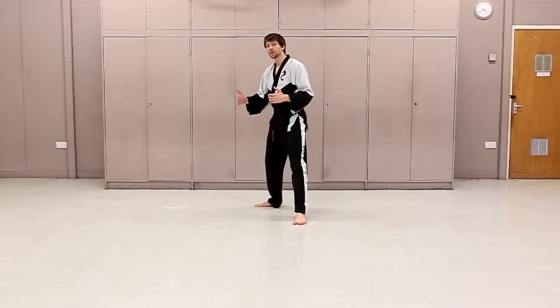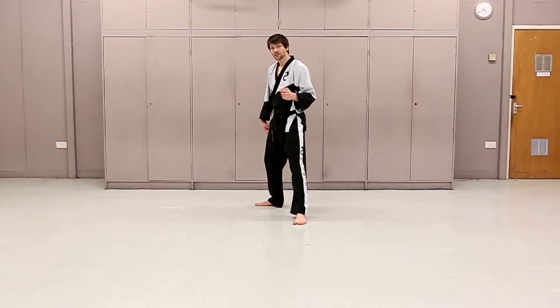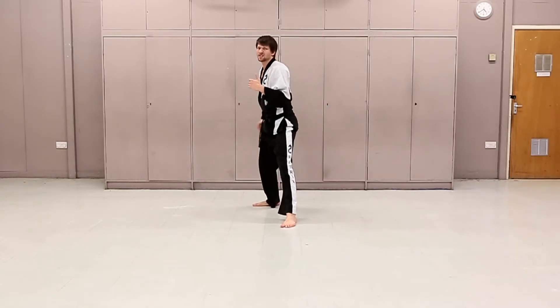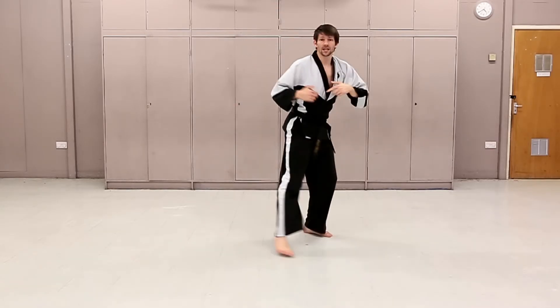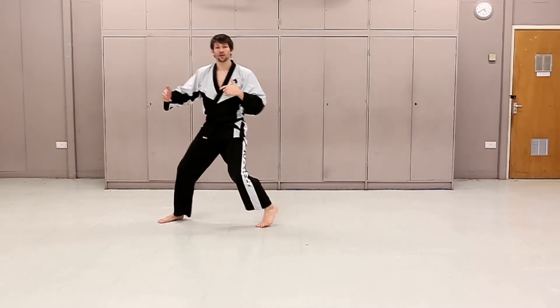Our next kick is one of several senior kicks in our syllabus, which is a jump side kick. The back leg is doing the work — just lift it up to push it over. You've seen this in films and stuff, just a flying kick. Jump side kick — let me show you from the side. The back leg drives through.